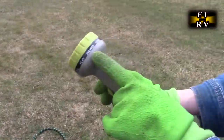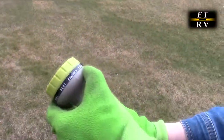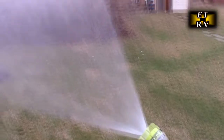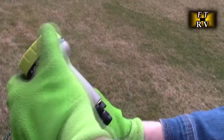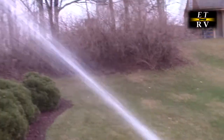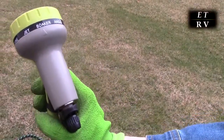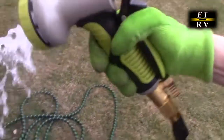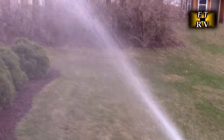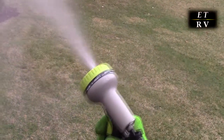Now we'll show all the nozzle functions. The first is shower — a nice soft spray. Then cone, which does a real nice mist. Then jet, which shoots really far — great for cleaning siding. Then soaker, which releases all the water in one big flow. Then angle, which is the softest setting — great for plants.